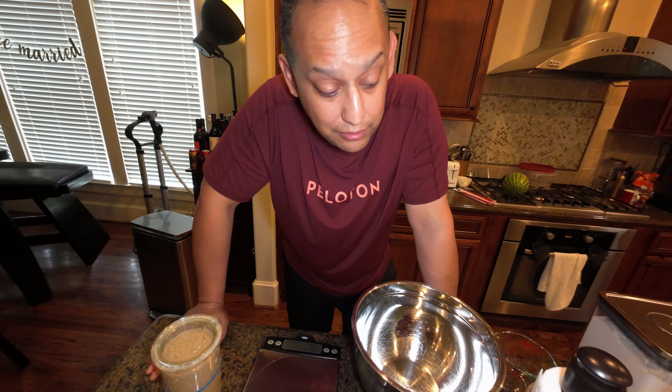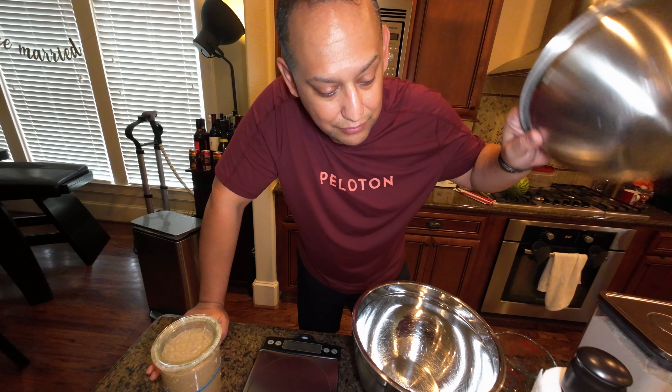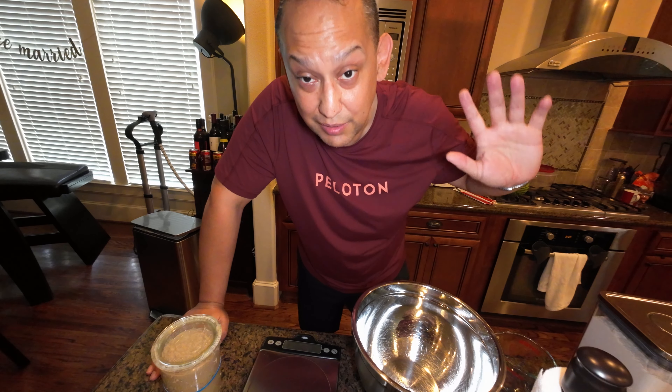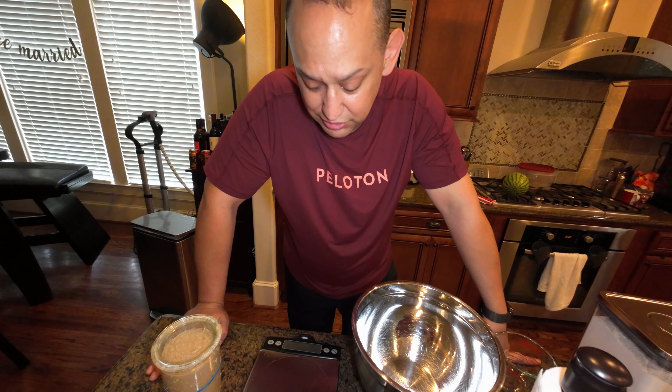I'm going to put these ingredients together and then put them in a small bowl, cover it and leave it for most of the day until it rises. And then I'll have these for dinner. It's like eight in the morning, so let's just go ahead and get started.